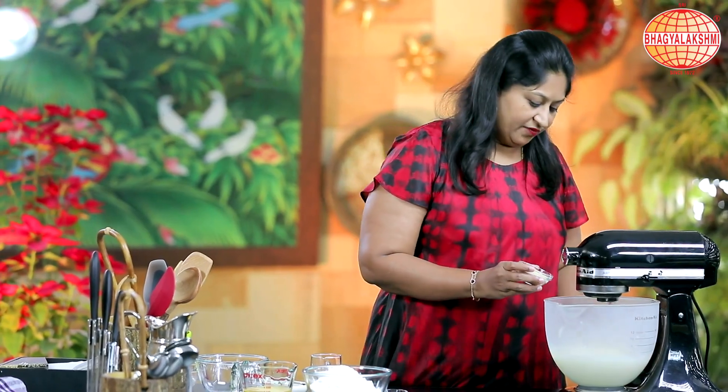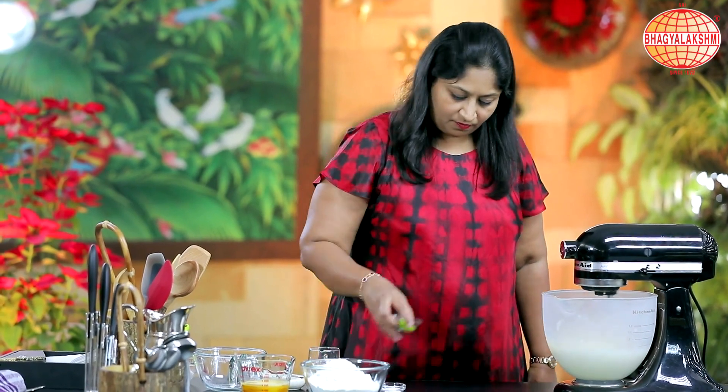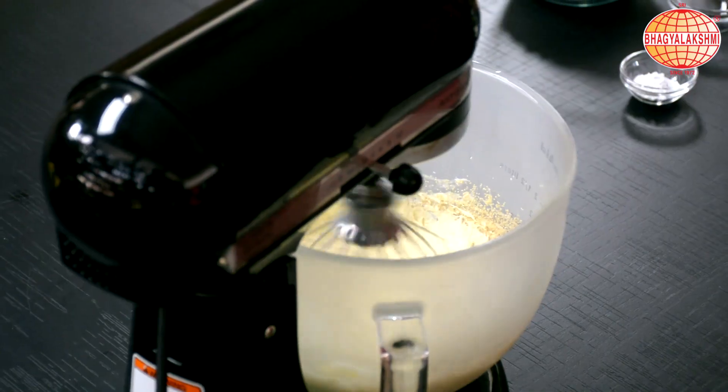At this stage, I will add in some poppy seeds and some orange zest.